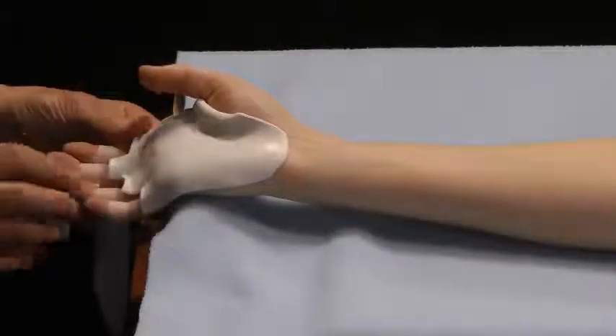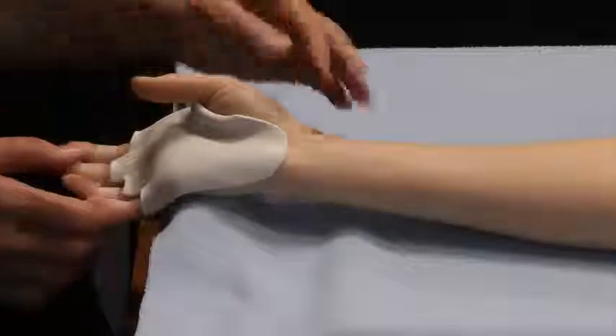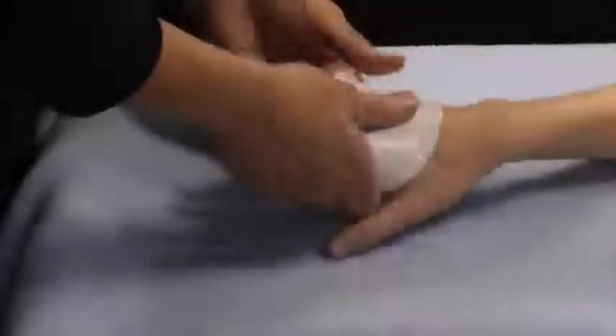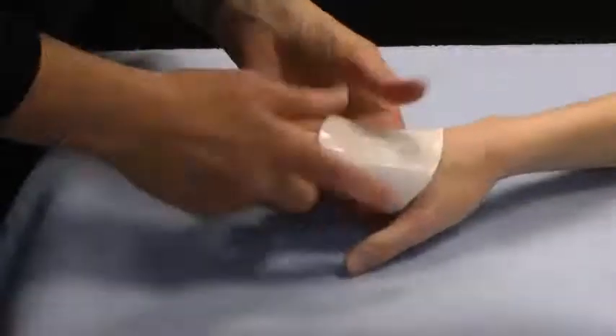It's just the edge — I don't want to push the finger forward. Pull this just enough that I have a little overlap on the radial aspect, which I'll show you in a moment.